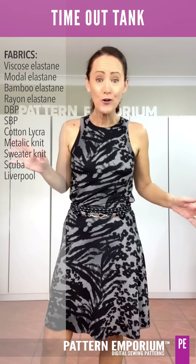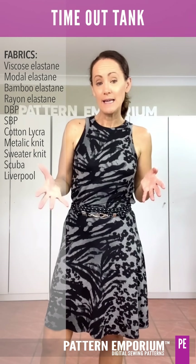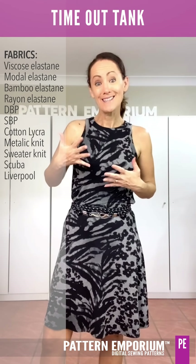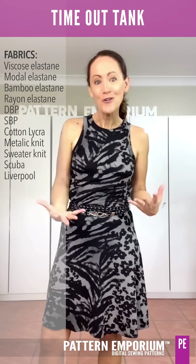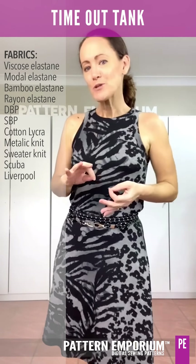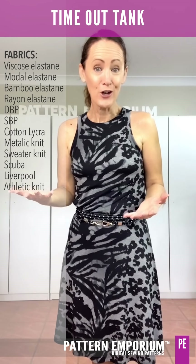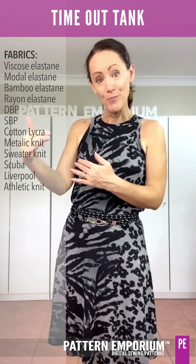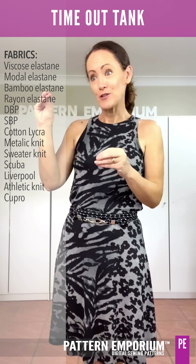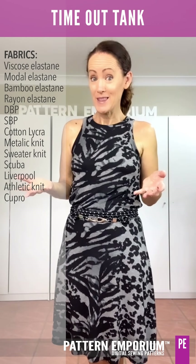But even if they don't, use a contrast fabric — like a bamboo or a modal elastane for your bindings, and then the scuba in contrast. The thing I'm really liking too is a lot of people tend to contrast in a darker colour — try contrasting in a lighter colour. Use the background colour of your fabric as contrast, or even just the softest colour in your print. That can look amazing.